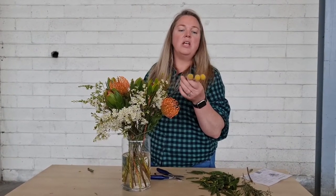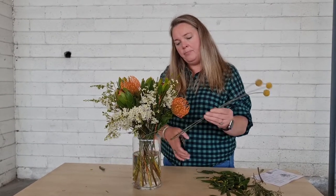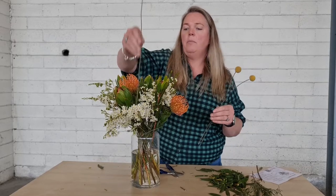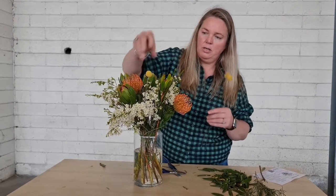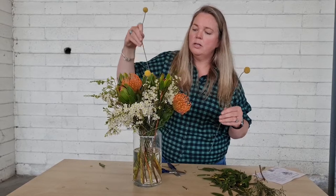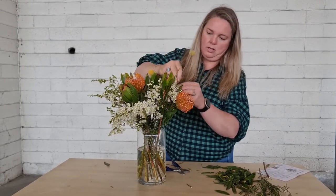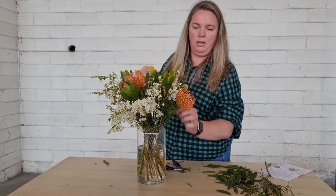The final element this week are actually dried billy buttons, so these will last forever — they're everlasting. Just measure them against the vase, depending on how high your arrangement ends up, give them a little trim, and pop them in between. Just like that.